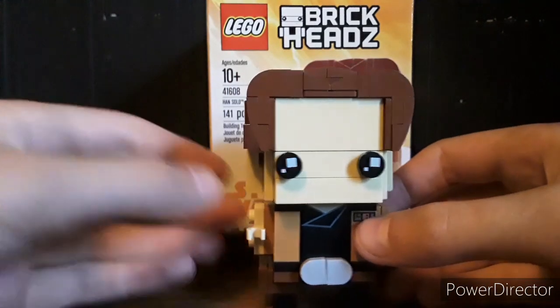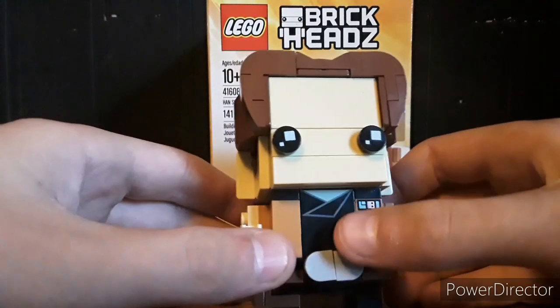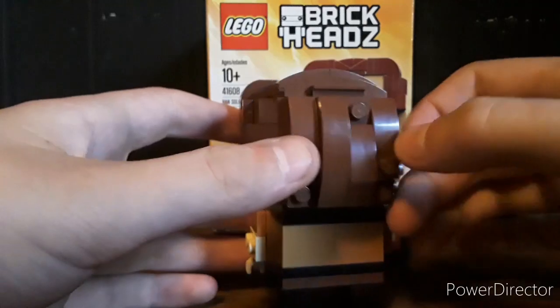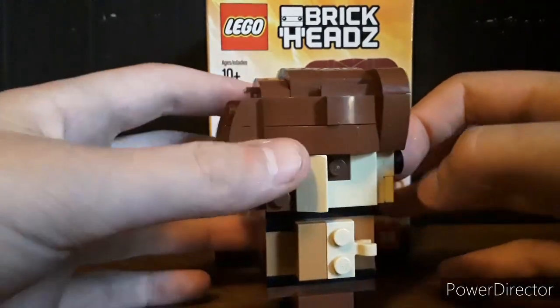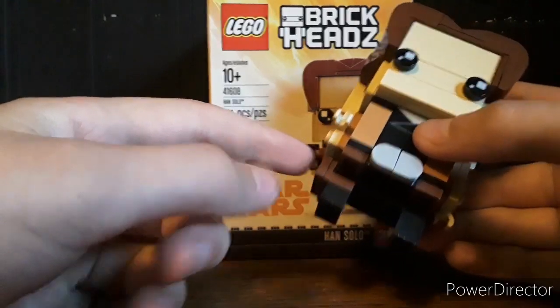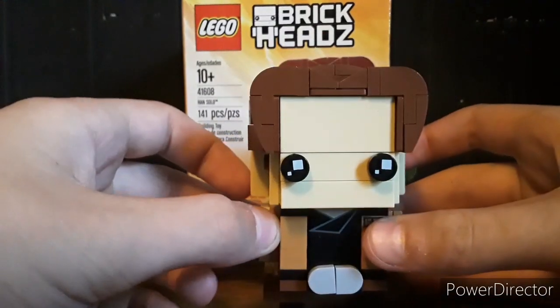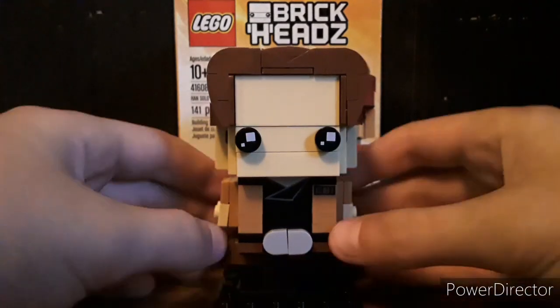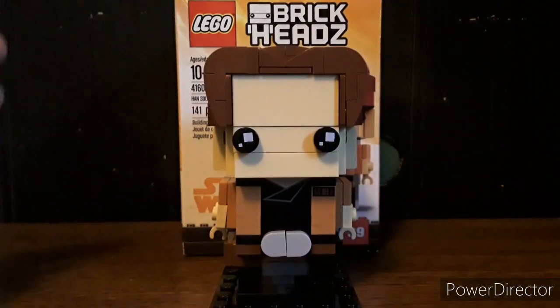The set is really just face value. You get two printed pieces, you get a really weird hairstyle — the hair just looks off to me. There's a nice little detail of a gun holster, but other than that, there's not a lot to it. There are so many brickheads better than this one, so I'm going to have to rate this set a 5 out of 10.